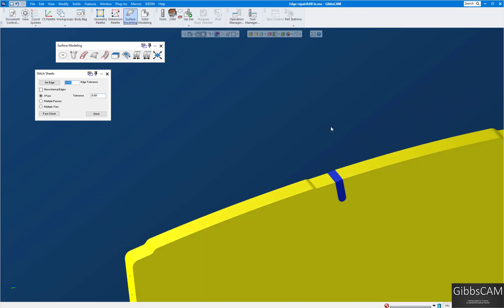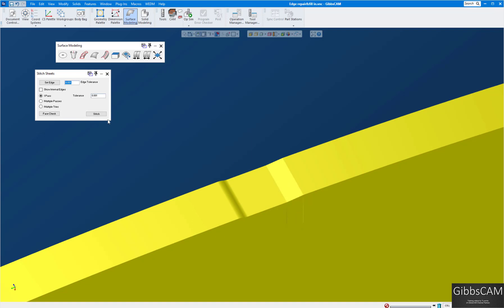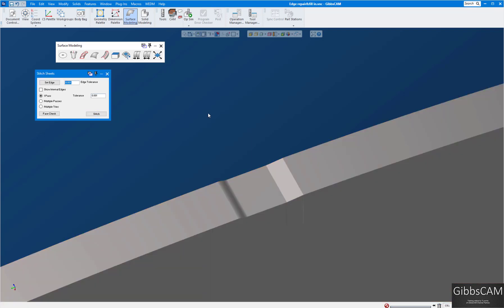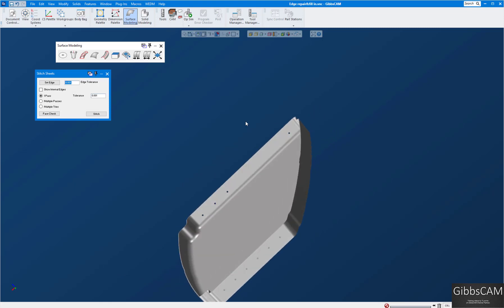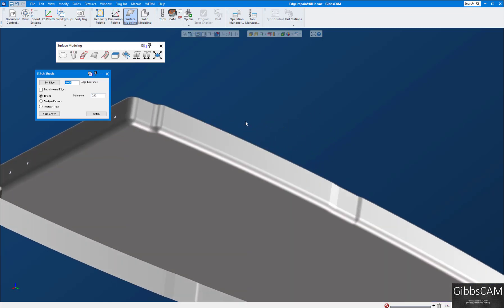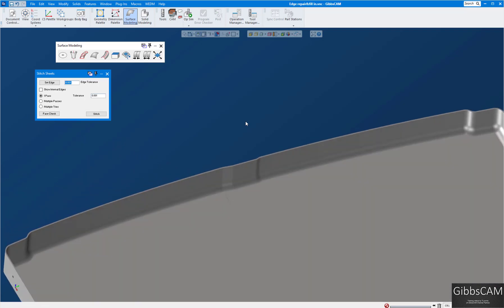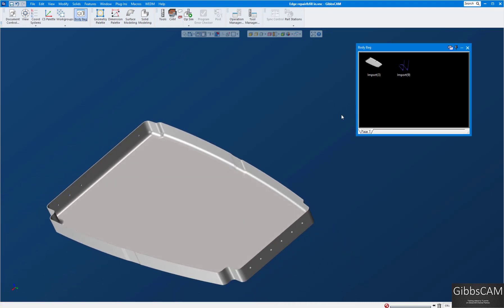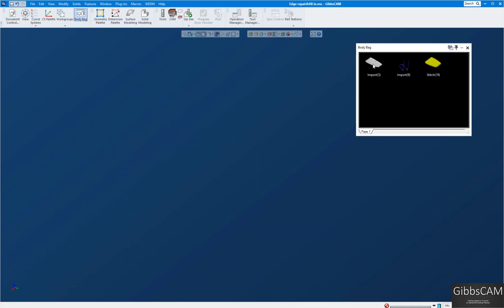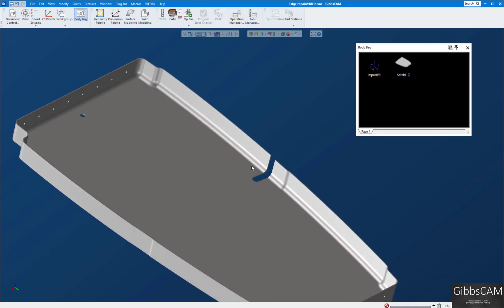I'll select the other two and stitch — those are all healed nicely together. This is the last thing to stitch: select this one and this one, stitch — and you can see immediately it turns gray. That is Gibbs's way of telling you this is a solid model now. There are no gaps in this model — it's a nice solid model and now you can begin machining it. Your original is still in the body bag so you can bring it back to extract geometry for the groove when you're ready for that operation.